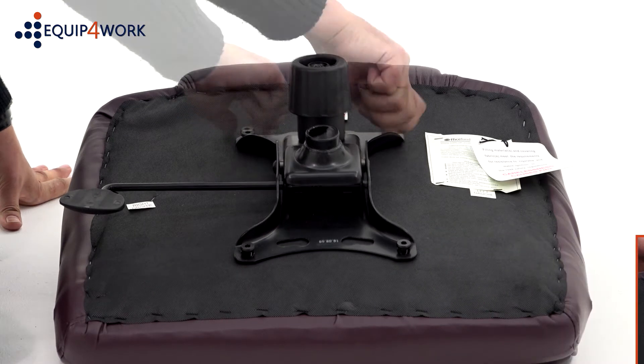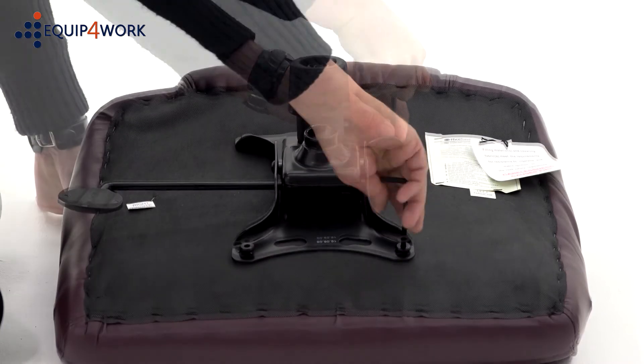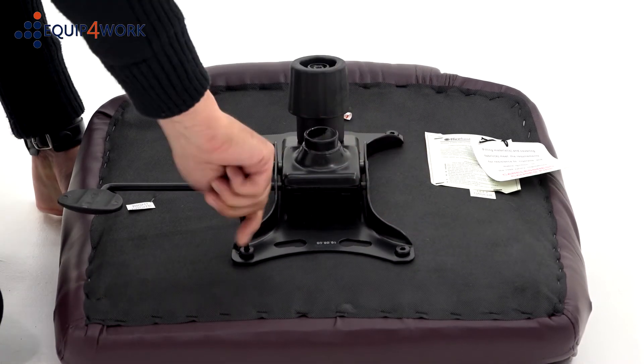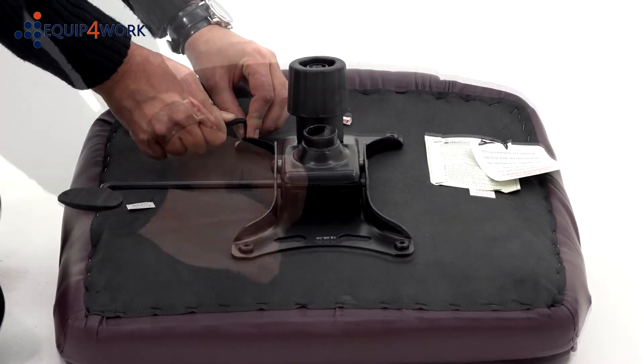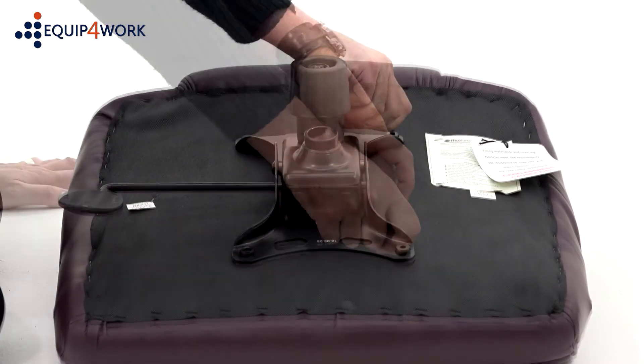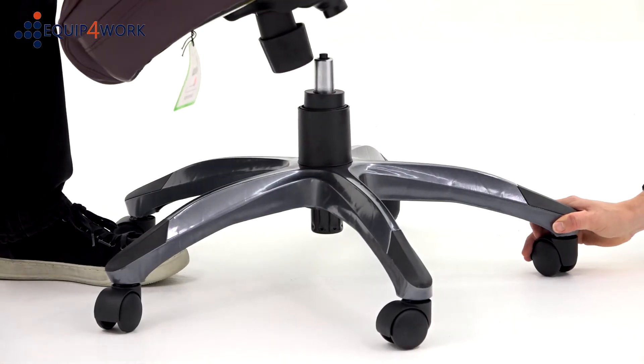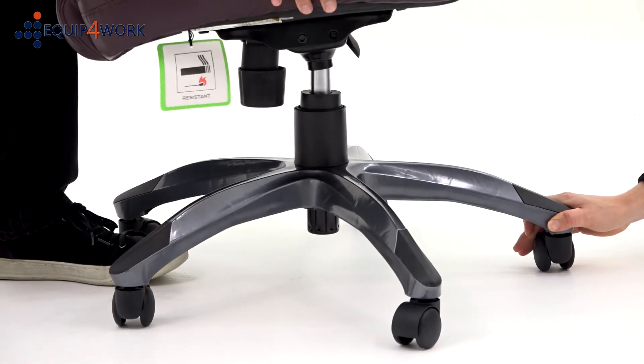Insert the 4 bolts provided. Once the 4 bolts are inserted, you can tighten them up. We recommend you use the Allen key provided and not an electric screwdriver, as this can strip the threads. With the help of another person, place the seat base on top of the gas strut.